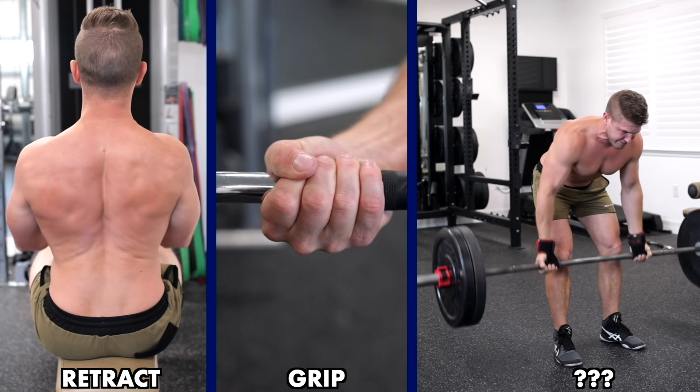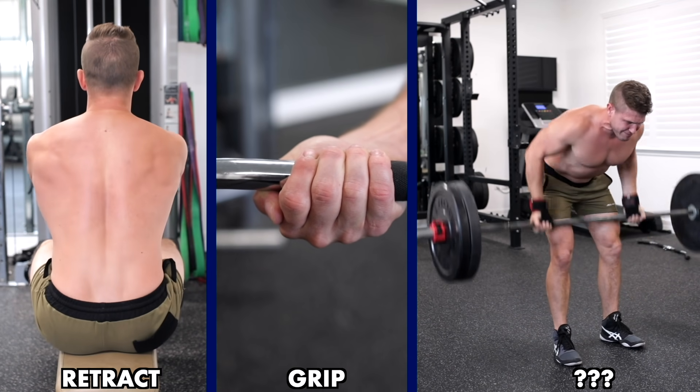Hey guys, welcome back to the channel. Today I've got three hacks to help you build a bigger back.